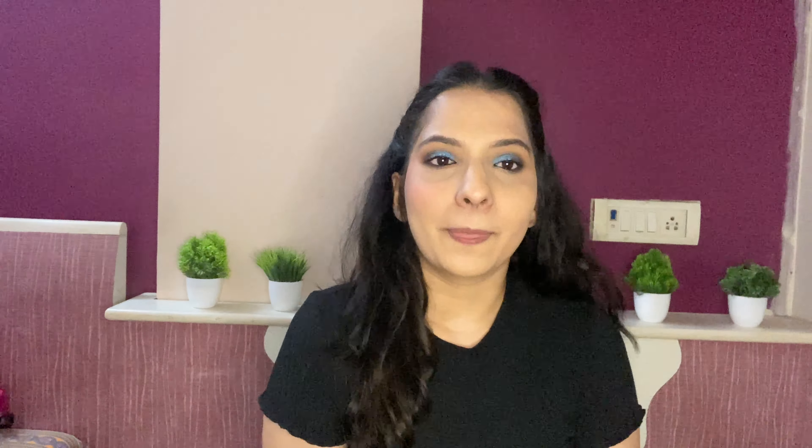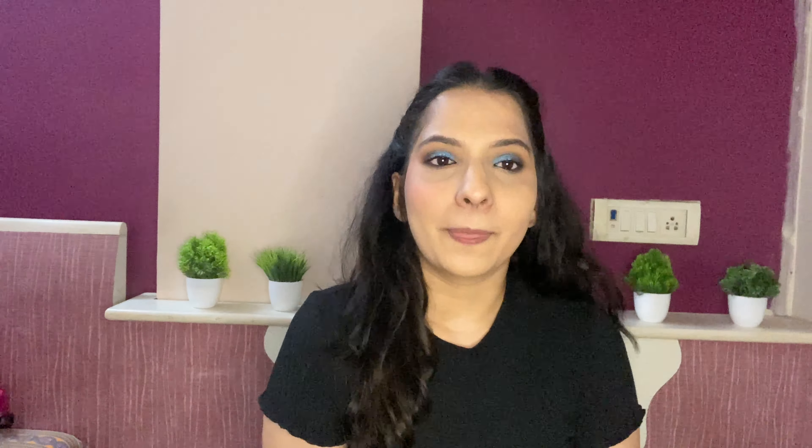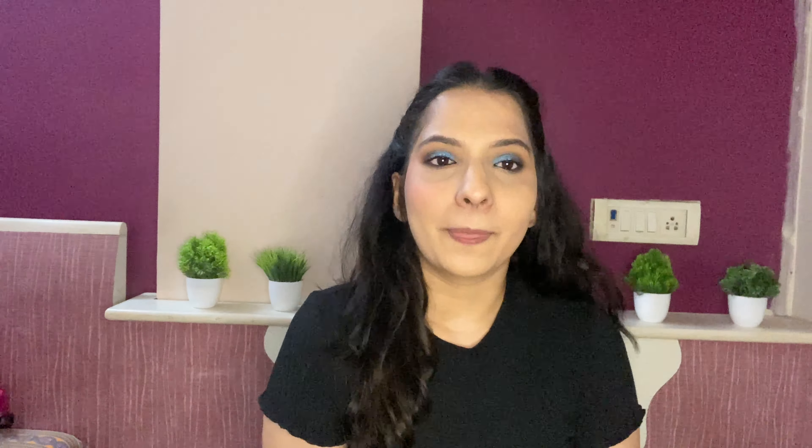This is what the eyeshadow looks like. Topping the lids with this liquid eyeshadow — I love how pretty this looks. Next I am going to use this kajal for tight lining my eyes. This is what the final eye makeup looks like. For mascara I am using the Smashbox Superfan Mascara.